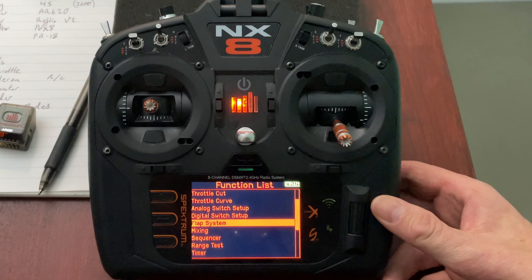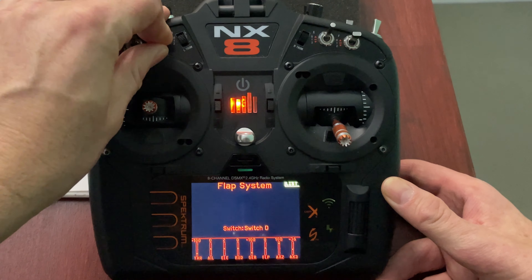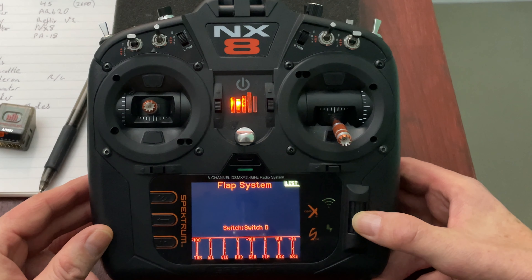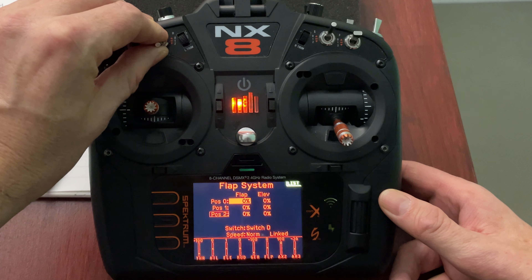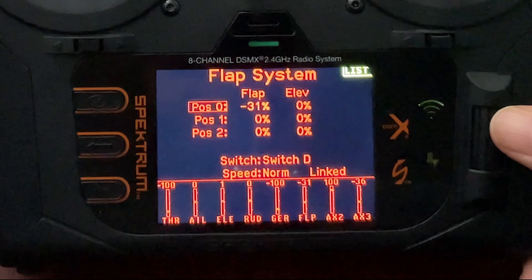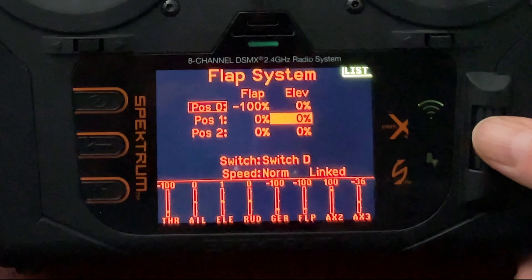Rudder is working. My gear switch I'm using over here on Aux 2, and I want to change that. My flap switch is not doing anything yet, so let's go back into the plane's menu and go down to the flap system. I like to use a three-position button for flaps so I have three positions: forward is flaps up, middle is half flaps, and back is full flaps. Be aware that a two-position button gives you only two flap positions.